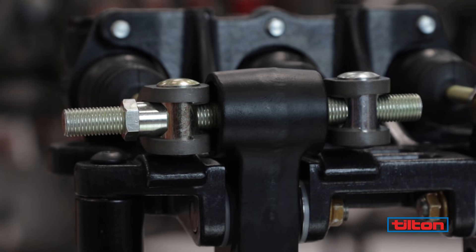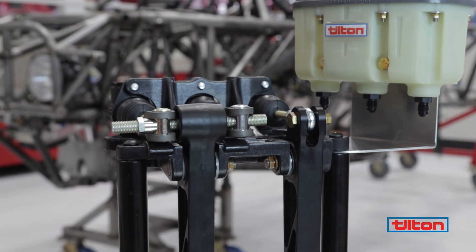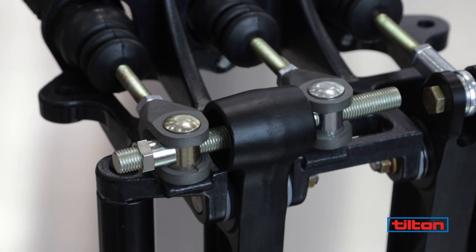Once the balance bar is initially set up and you've tested brake bias in a controlled environment at safe speeds, you can easily adjust brake bias by rotating the shaft.